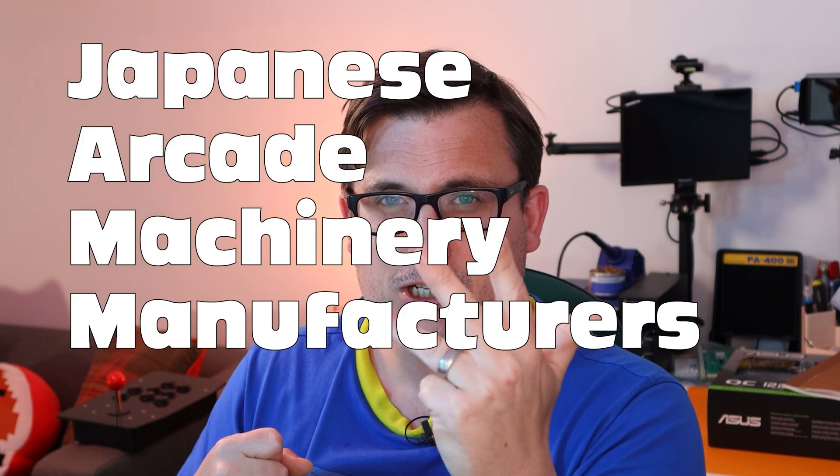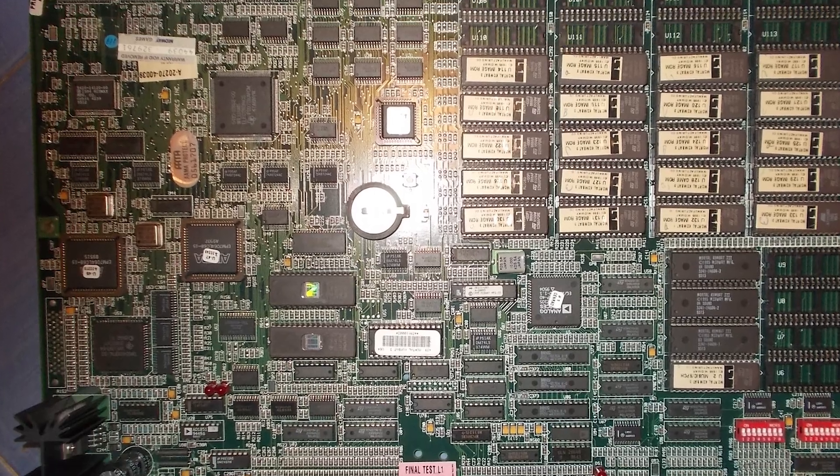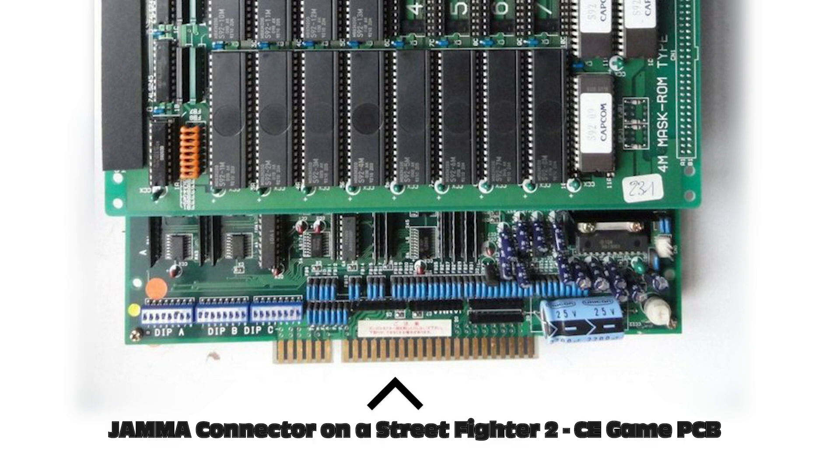That created a problem because new games would come out and arcade operators would have to buy big brand new cabinets. Not everyone wanted to do that. So basically the Japanese Arcade Machinery Manufacturer Association got together and decided on a standard for arcade boards. A lot of them would be like massive console cartridges with a 56-pin connector, and you could take the game cartridge and put it in any JAMMA cabinet and it would just work. The JAMMA harness plugs into the arcade board and connects up the power, controls, video, audio, and all the switches for coins and testing.